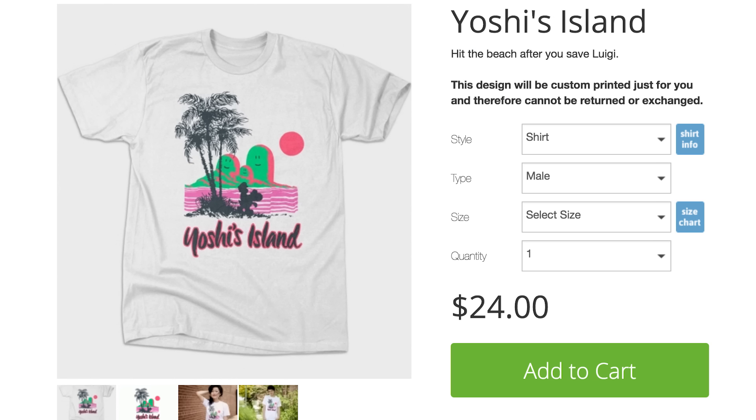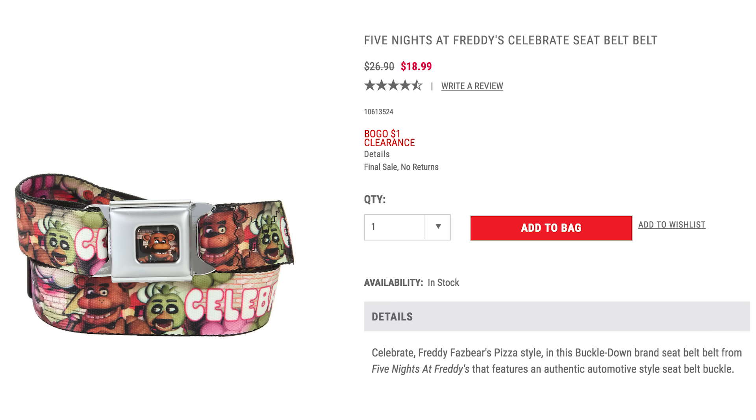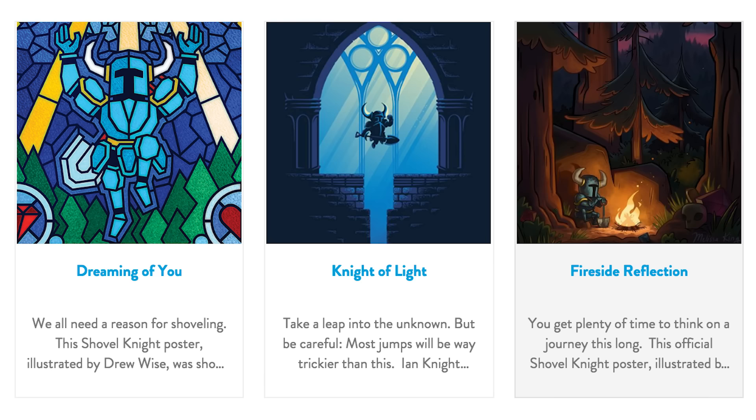Just let me get dressed in my Yoshi's Island t-shirt and Five Nights at Freddy's belt, and now I'm ready to enjoy some gorgeous Shovel Knight art from Fangamer.